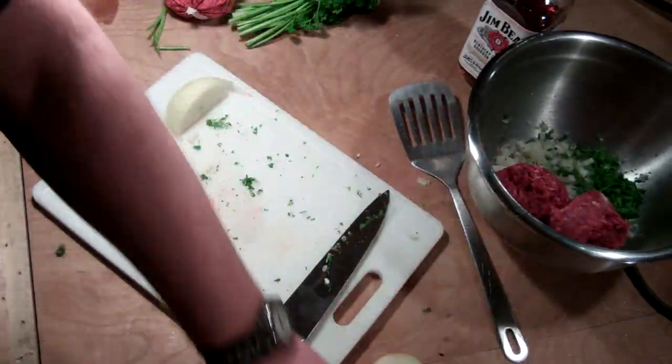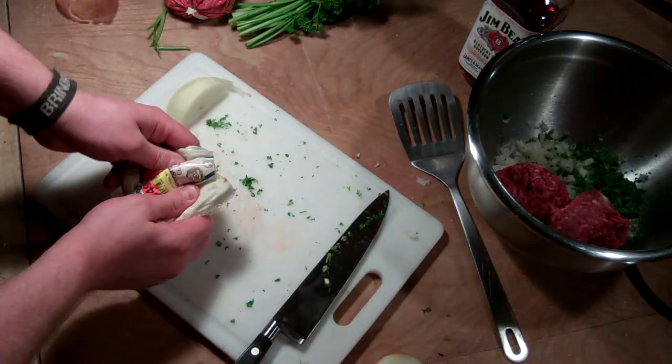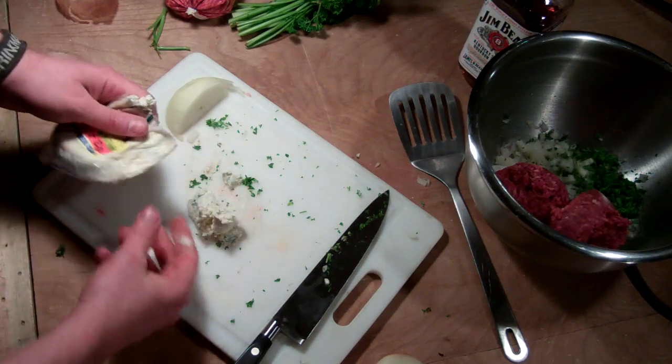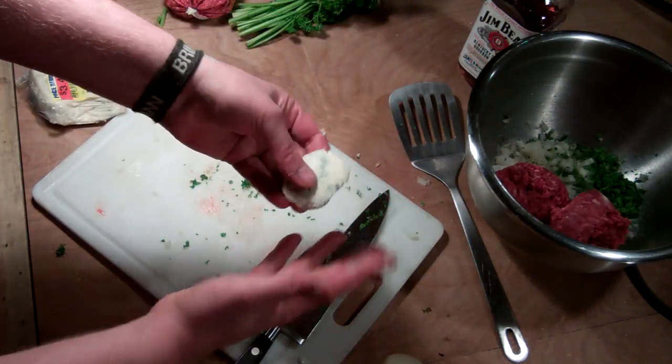What I'm going to do ahead of time is — I got this really nice gorgonzola cheese on sale and I love this stuff — so I'm going to make a hockey puck out of it. About that much. So just in my hand, I'm going to make a ball, squish it down, and there's a hockey puck.